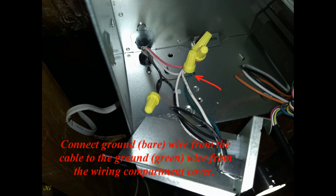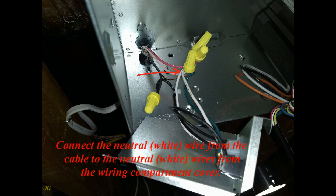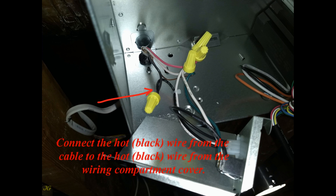Connect the ground bare wire from the cable to the ground green wire from the wiring compartment cover. Connect the neutral white wire from the cable to the neutral white wires from the wiring compartment cover. Connect the hot black wire from the cable to the hot black wire from the wiring compartment cover.